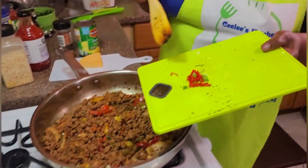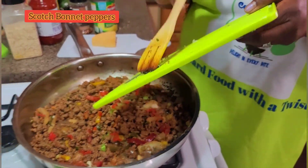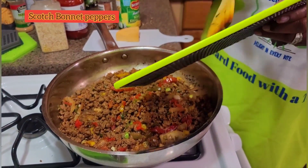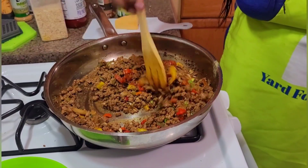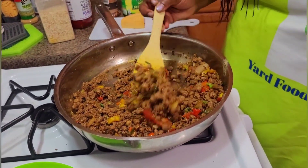Finally, I'm gonna add some Jamaican scotch bonnet peppers — this thing would not be good without a taste of Jamaica in it. So I just added some scotch bonnet pepper, some green ones and some red ones, because I'm gonna spice up the thing.